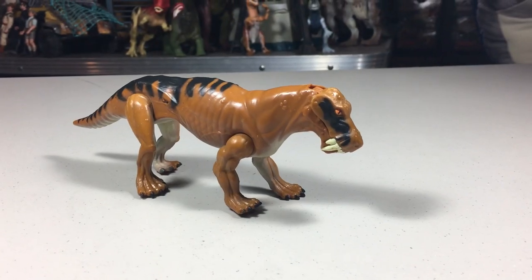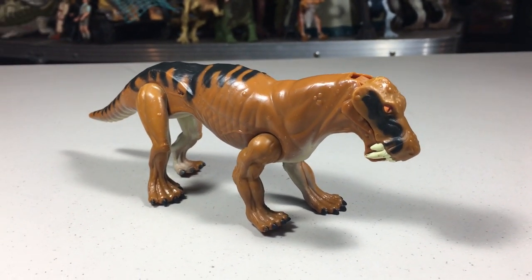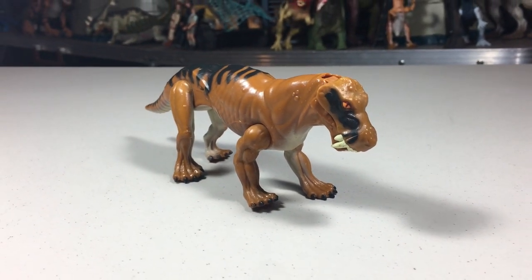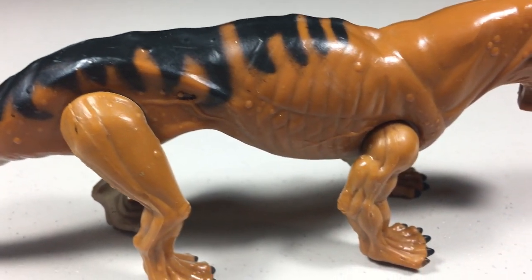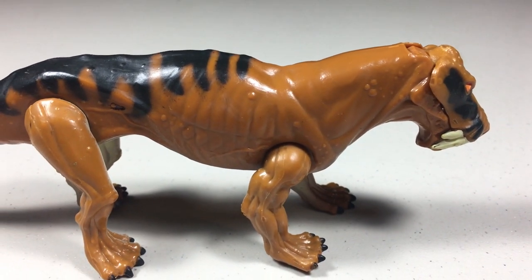The sculpt on this figure is pretty interesting. The animal itself reminds me a lot of a saber-toothed cat, with its large teeth sticking out. This is another one of those really smooth-feeling figures, giving it a more cartoonish appearance. Despite this, the details are still pretty good on it — you can see the rib cage and various muscles. You can even see what appears to be veins along both sides of its body.